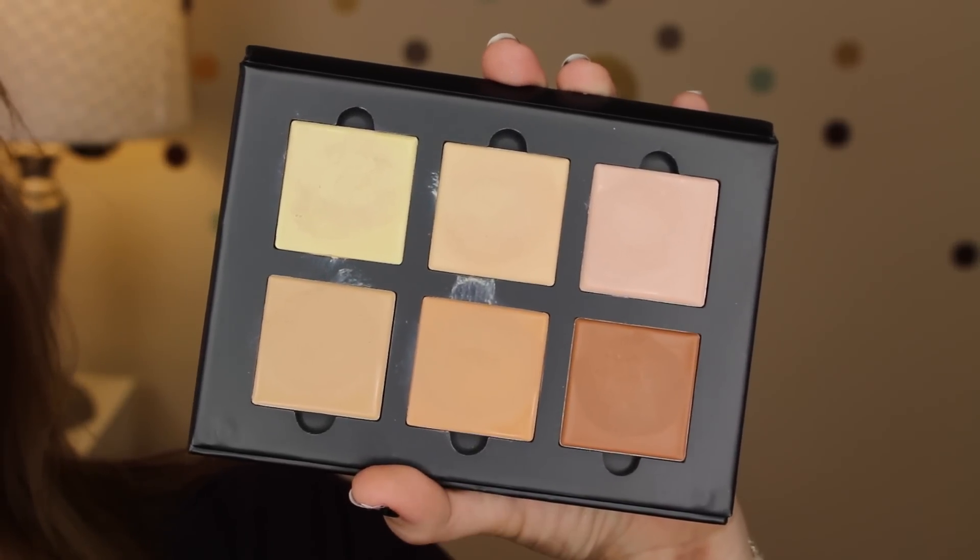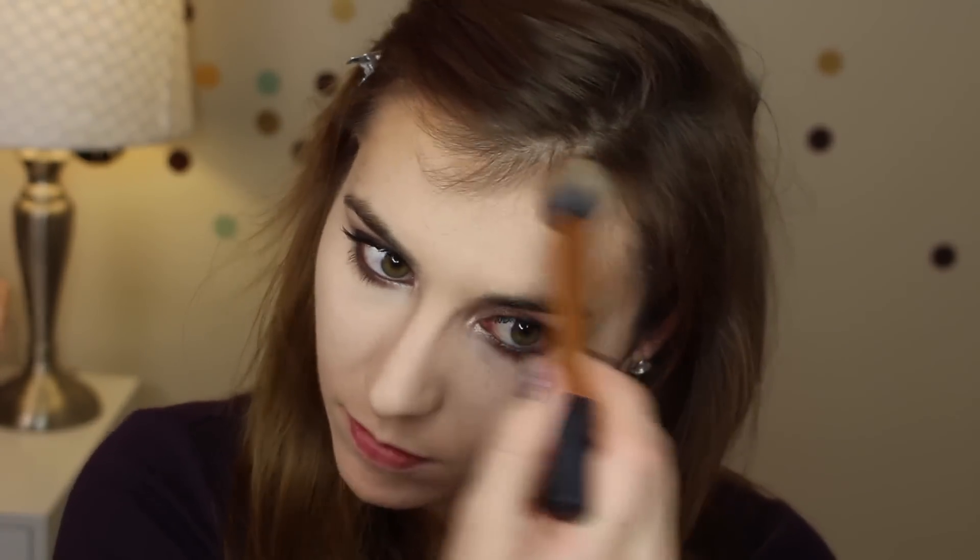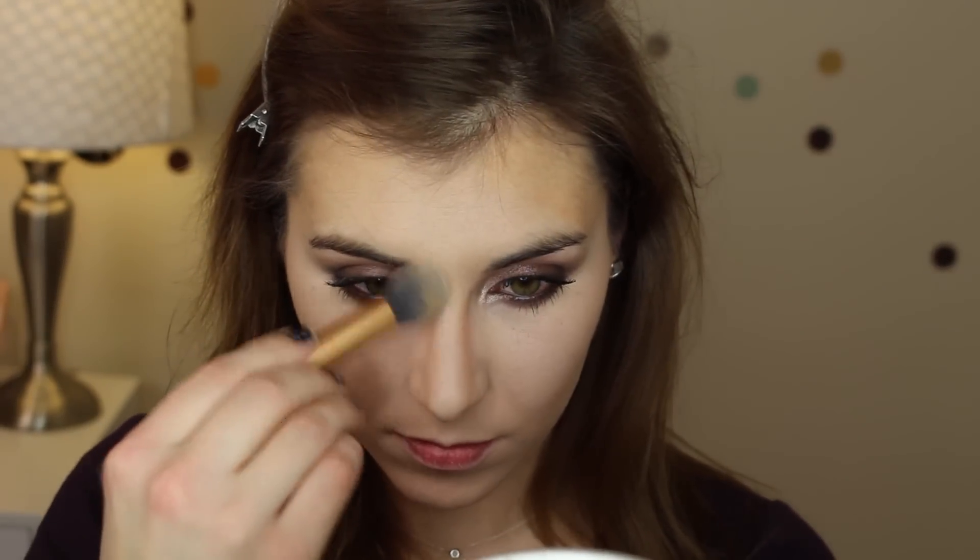Now adding a little bit more definition to the face — I'm using the Real Techniques contour brush and the shade Nude, applying that around my hairline, my temples, into the hollows of my cheeks pretty broadly, and underneath my jawline. I'm also using the Real Techniques concealer brush to apply that same shade down the sides of my nose.